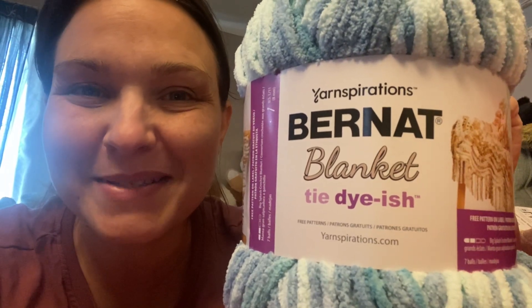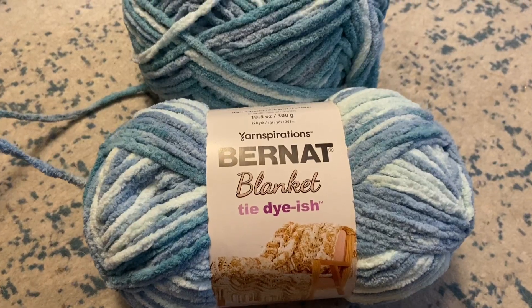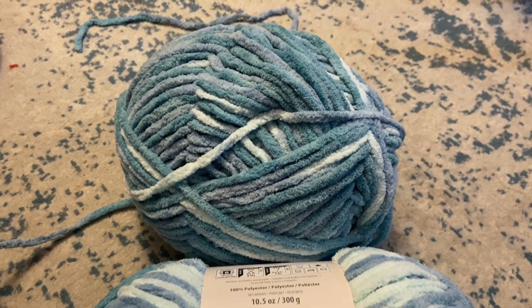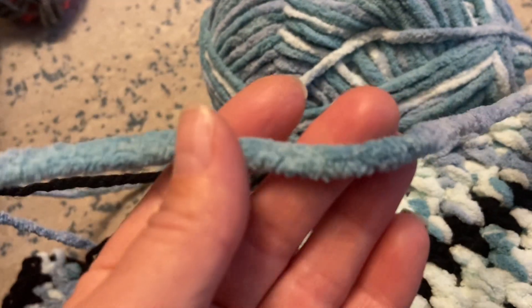Hi guys, it's Rachel with WTI and I want to talk about this fantastic brand of yarn that I love to use. This is Bernat Blanket Tie-Dye-ish. This color here is Tide Pool. This one is in a two-pack, 10.5 ounce balls of yarn.